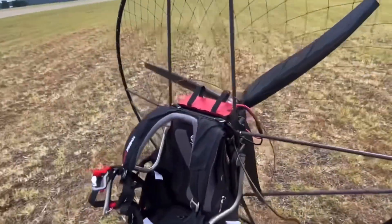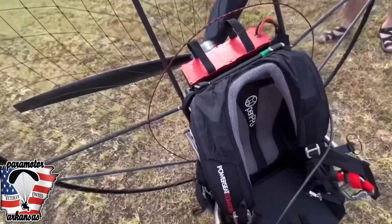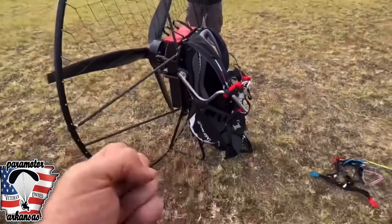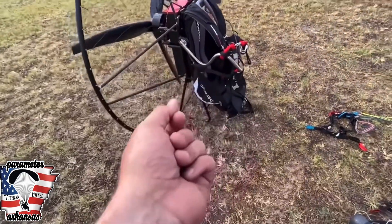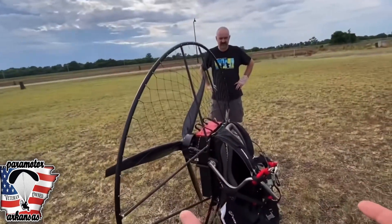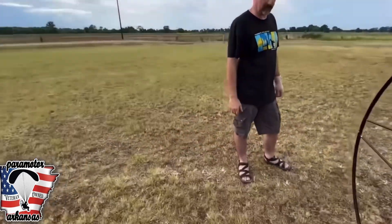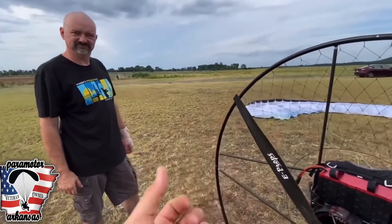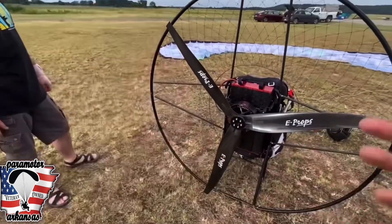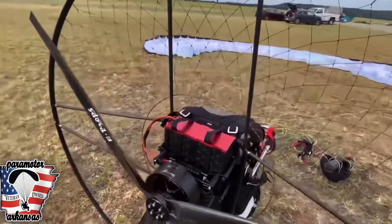I went all the way down to the pumpkin patch and back. Holy tamale, I totally dig it. It's definitely a different type of throttle you've got to get used to — very touchy. They have different modes on it. The mode you'd start off with is the beginner mode. I understand why, because it's less touchy. I was on the sport mode and this thing flew like a freaking champ.